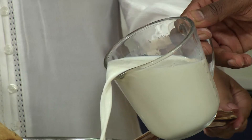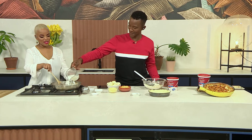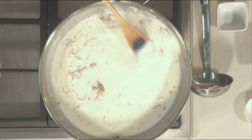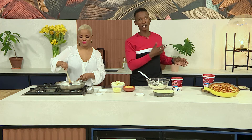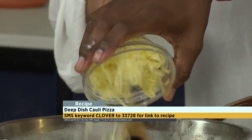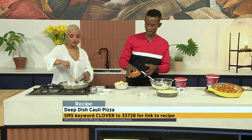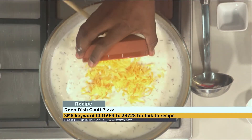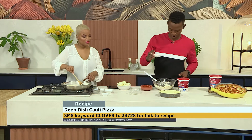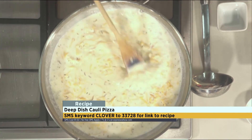Shall I add the milk for you? Thank you — there we go, adding it nice and slowly. You must work it, make your batter work. There we go! Along with this, SMS the keyword CLOVER to 33728. I'm going to add our double cheese — you can go with any cheeses depending on what kind of strength you like, and let that melt away. Salt and pepper you would have added here as well.